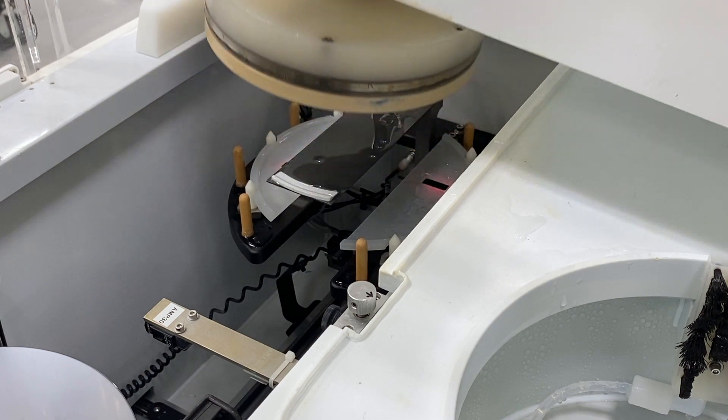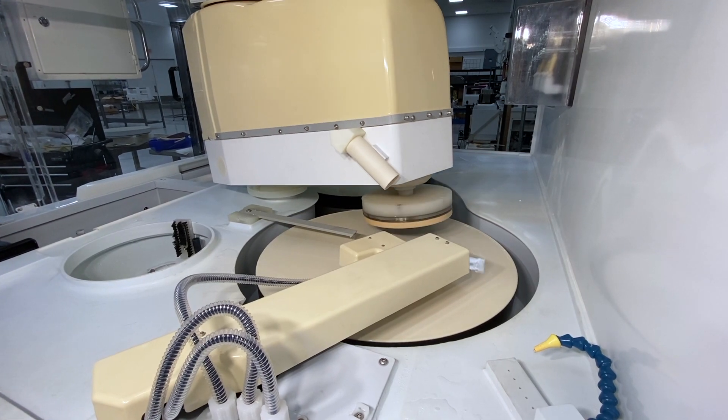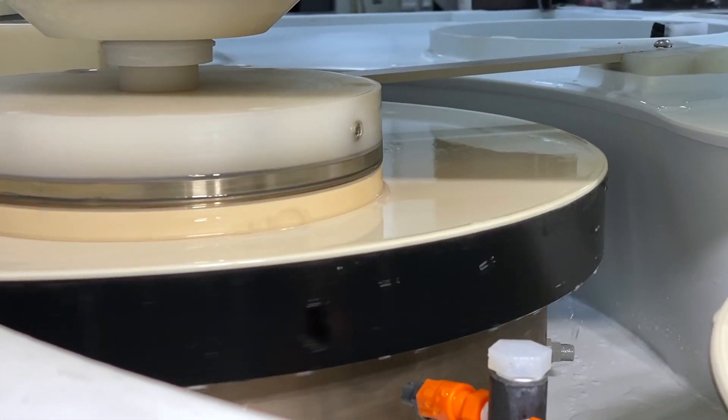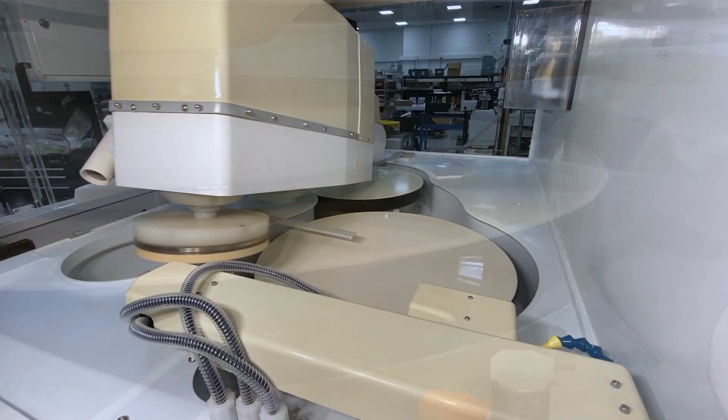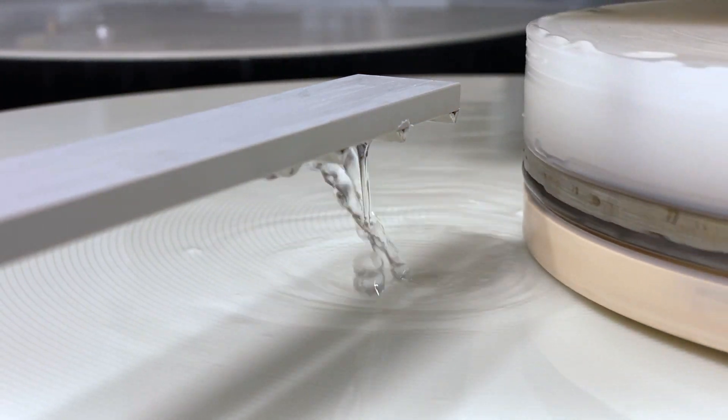Our refurb process includes a baseline evaluation and function testing of each system, teardown and thorough cleaning of all surfaces, repair or replacement of malfunctioning components, replacement of all slurry lines, tubing, valves, and pumps, platen removal and installation of new bearings, as well as core alignments, base system calibrations, and much more.